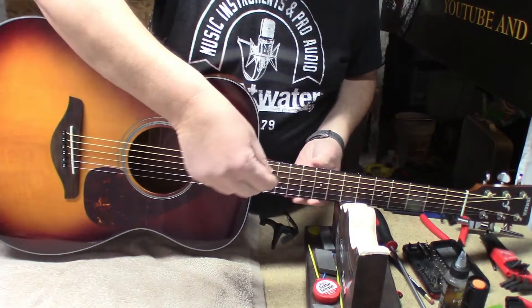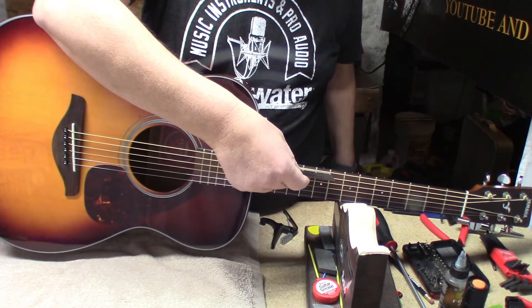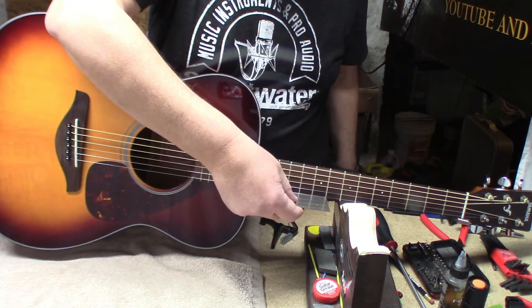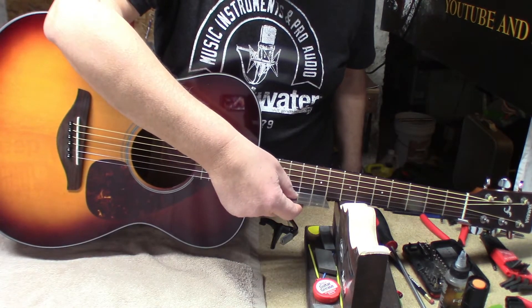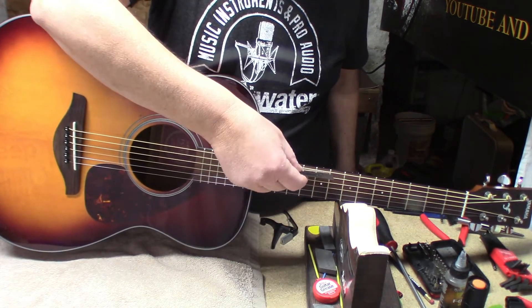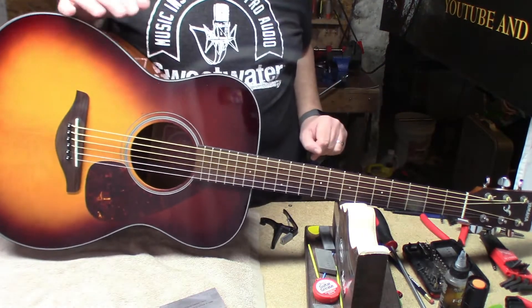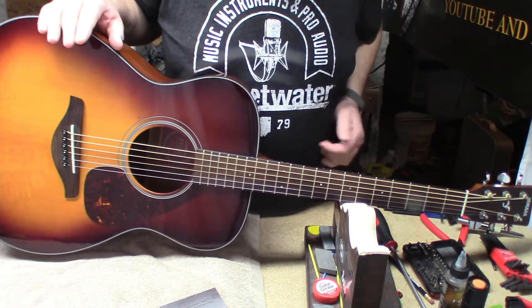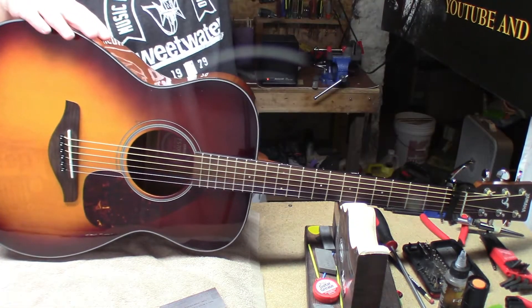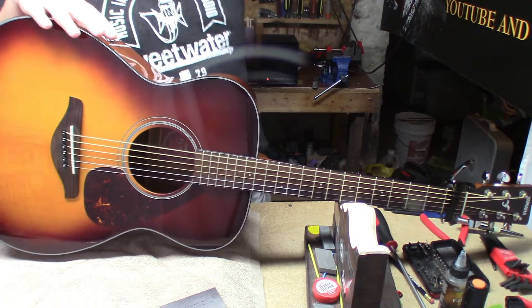Before we do all that, let's see where the actual string height is. It looks pretty high — I think I could drive an 18-wheeler under there. We're at 8/64ths and 7/64ths string height. Way too high. Let's check the relief; we want to do 12 thousandths of relief.